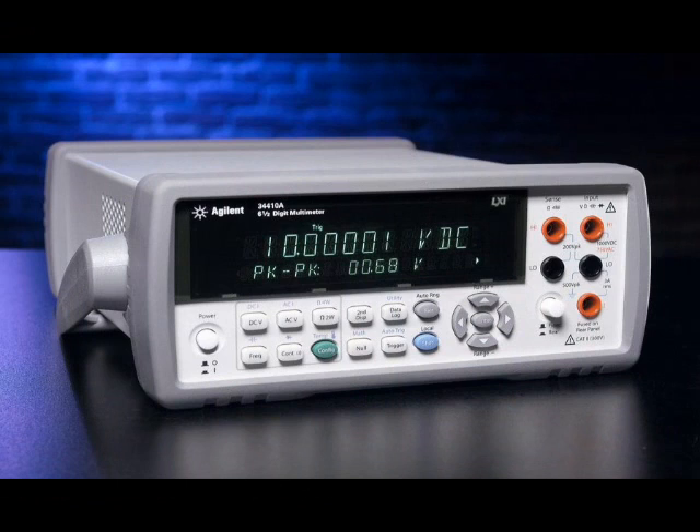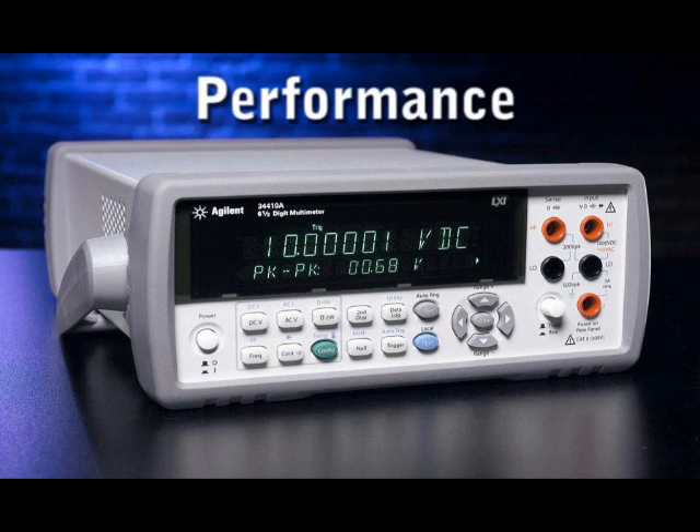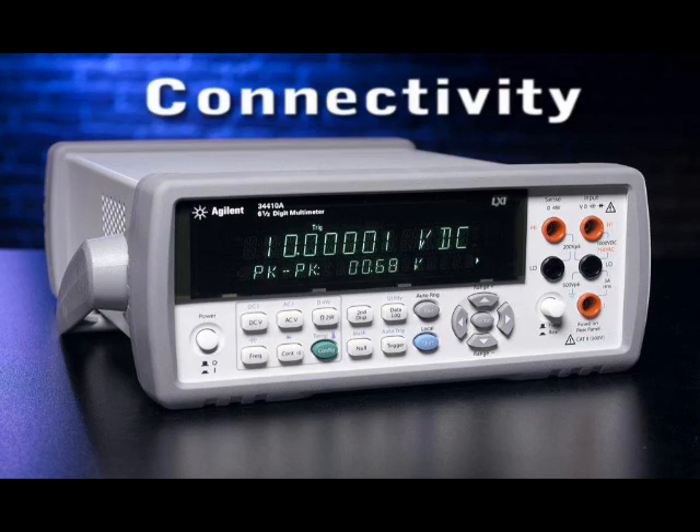More recently we introduced the 34410A, and this was based on input from hundreds of customers telling us they really wanted some improvements in four basic areas: in functionality, in usability, in performance, and in connectivity.